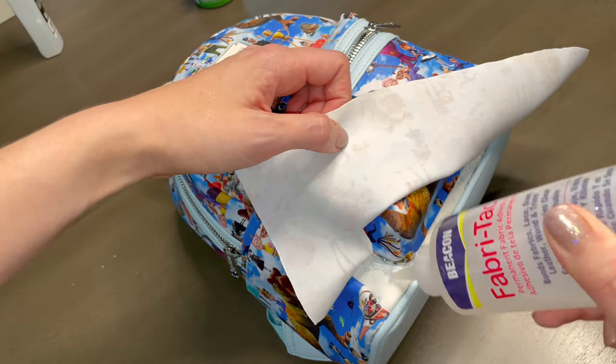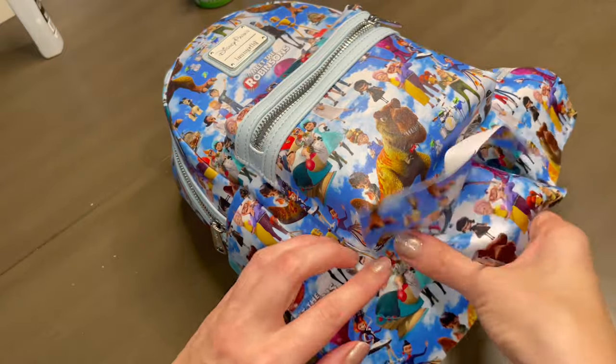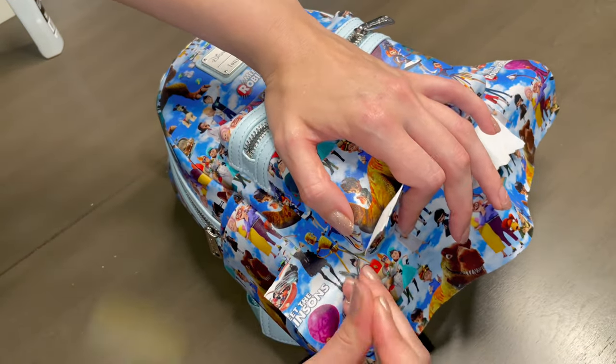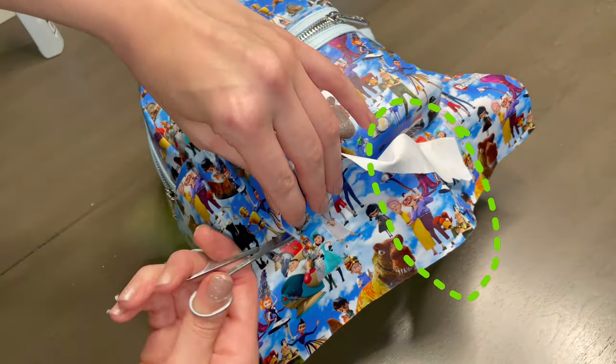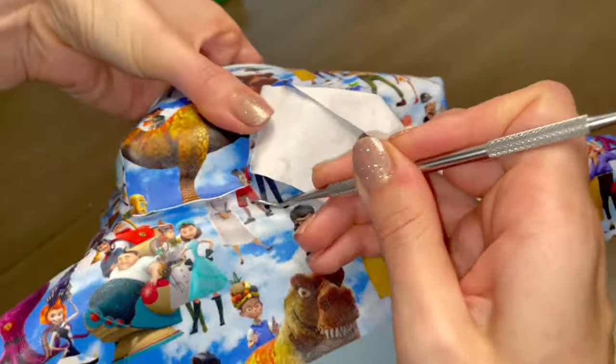We're going to repeat those steps on the other side, and I just want to point out why I saved the bottom for last. Every single bag I've ever done always has extra fabric when it comes to the bottom part. The good news is it's a small area and we're going to cut and mend the two parts together. Yes, this is a trust-the-process situation.